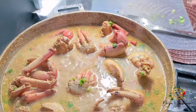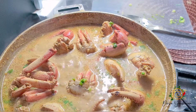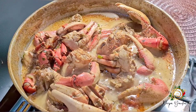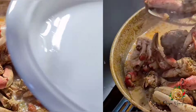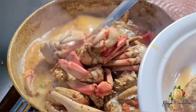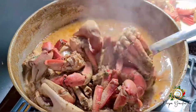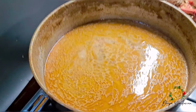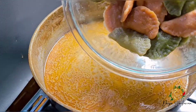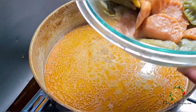Then I will add my dumplings to the crab. That's the exciting part and I can't wait to show you guys! My crab is finished and now I am going to add my dumplings to the pot.